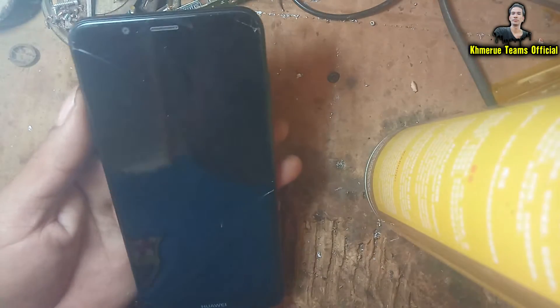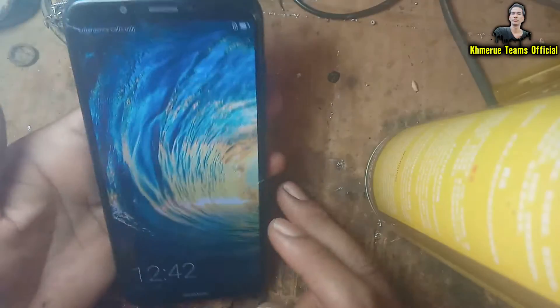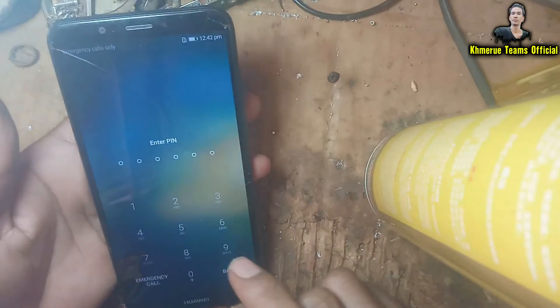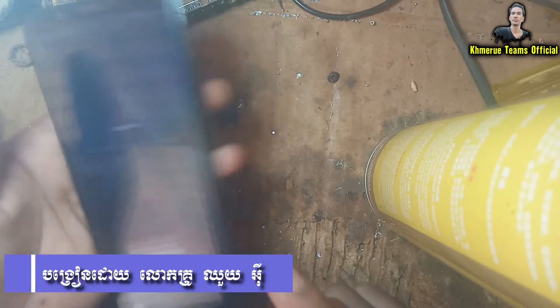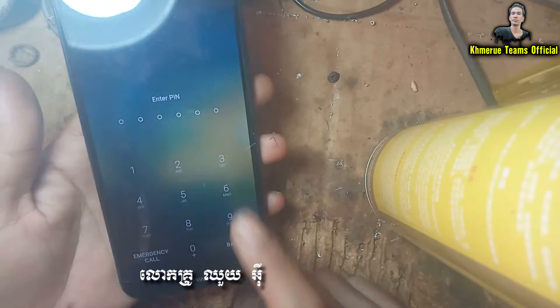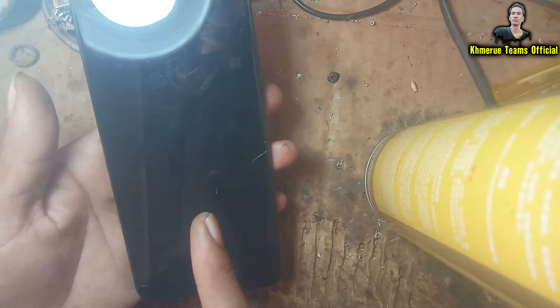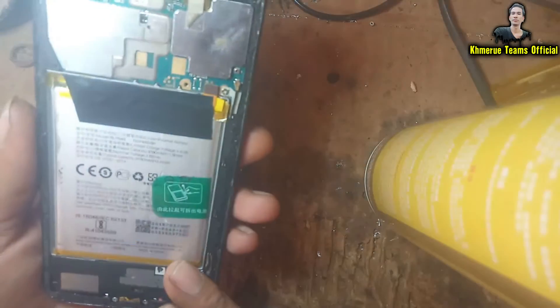Hello everyone, welcome back to my UE team officer channel. Today in this video tutorial I'm going to show you how to remove a pattern lock or screen lock inside Huawei phones. As you can see, this is a Huawei phone and it is locked with a pin lock, a screen lock.